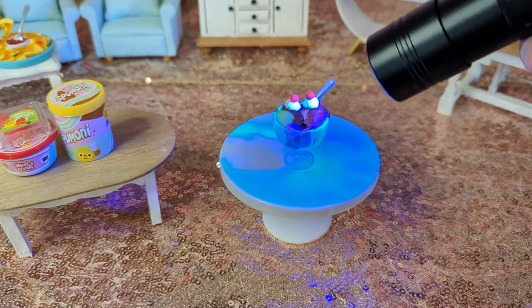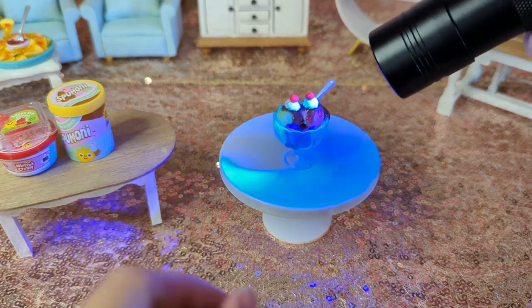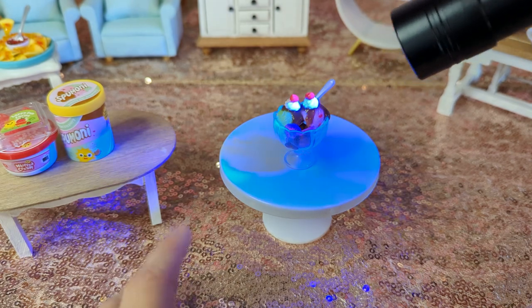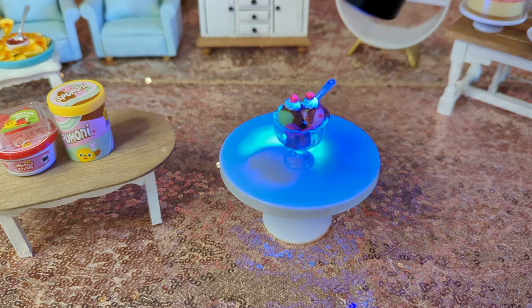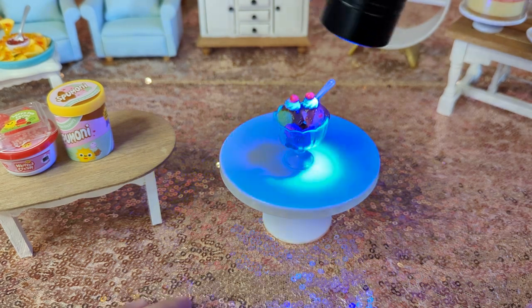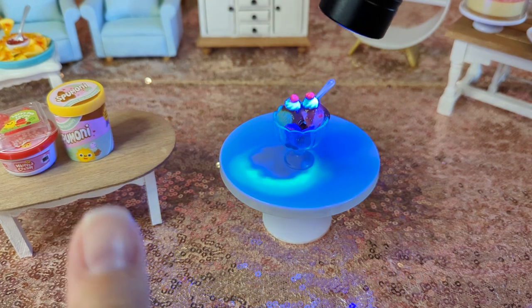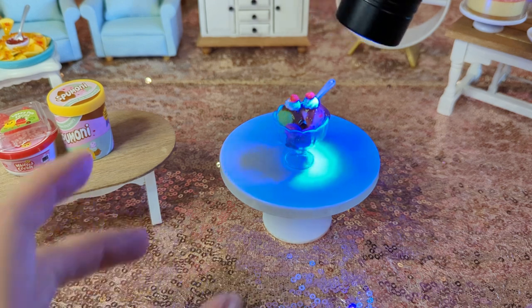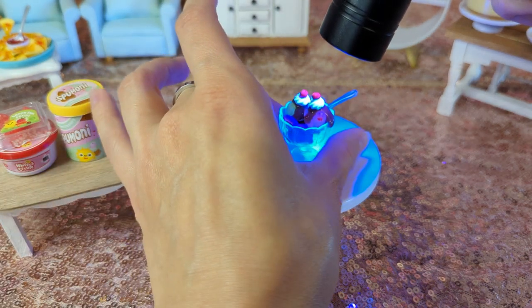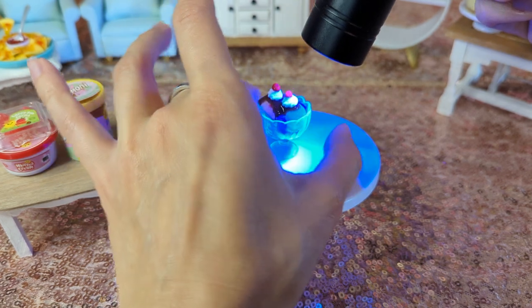You guys can probably hear my refrigerator, I'm sorry. If I unplug it I will forget to plug it back in — I've done that like twice. So I've told myself no, don't unplug it because you'll just forget. At least it's just the drink refrigerator, so nothing actually goes bad, but I still feel bad when I forget to plug it back in.